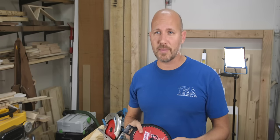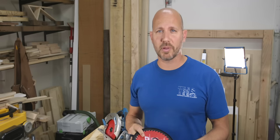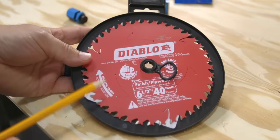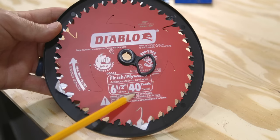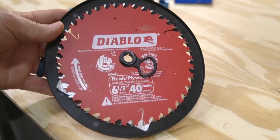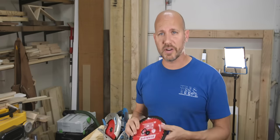The first accessory — and one that may seem too obvious — is to get a good quality blade. One would assume that each new saw comes with a great blade, but some do and some don't. If you're looking for a clean cut, you'll have to upgrade to a higher quality blade like a Diablo, for example. This is a finishing blade, meaning it has more teeth than a standard framing blade, so it's going to cut much cleaner. There are a lot of good quality blades out there, so Diablo isn't the only option.